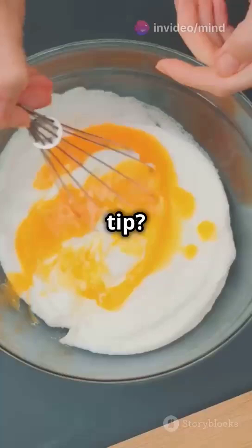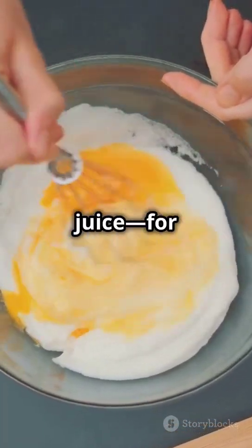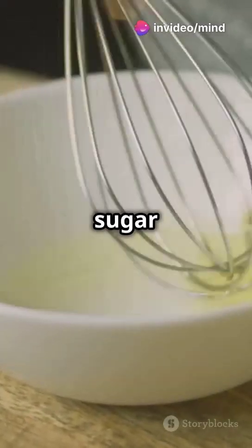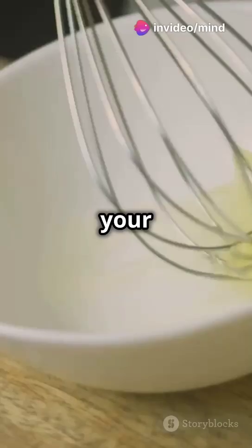Want a secret tip? Add a bit of acid, like cream of tartar or lemon juice, for stability. And here's the game changer: sugar. Gradually adding sugar at soft peaks stabilizes and sweetens your foam.